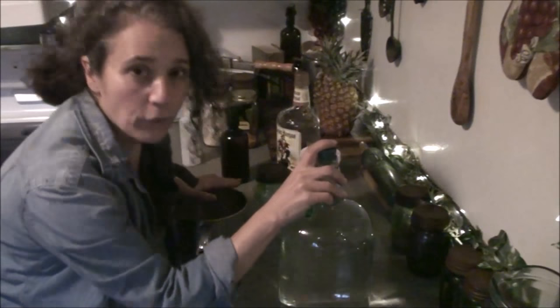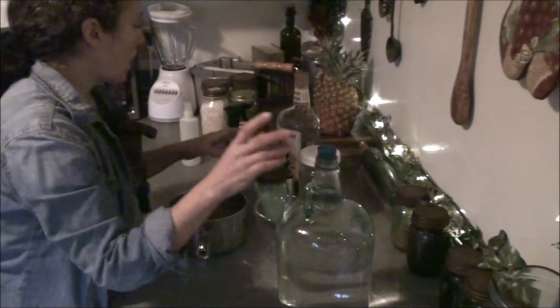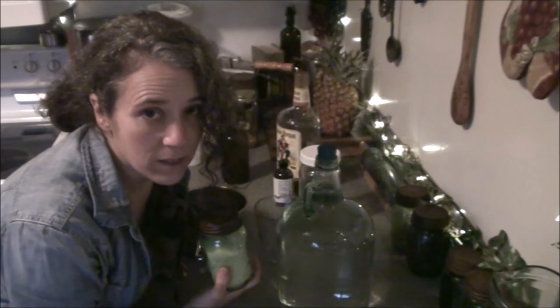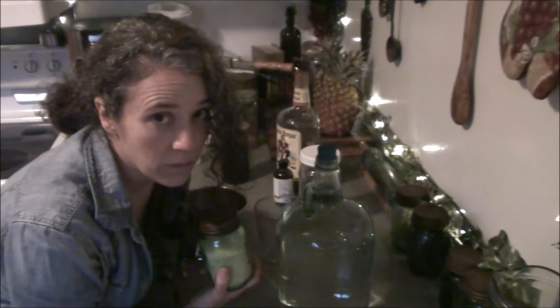You'll need filtered rainwater and sugar — these are your two main ingredients. You can get by with just these two if you're making it in small batches.